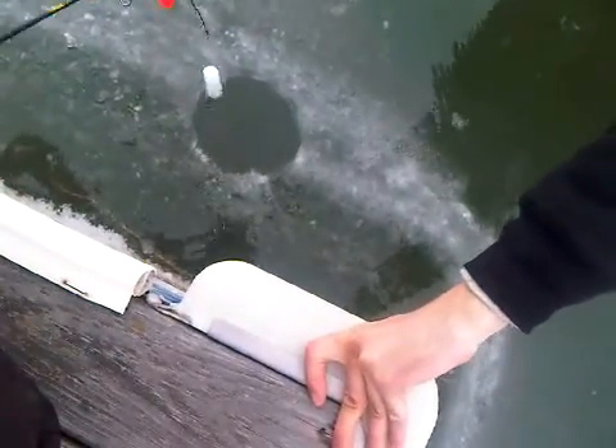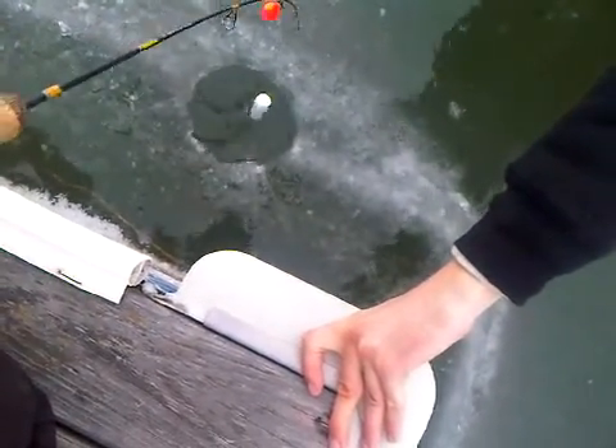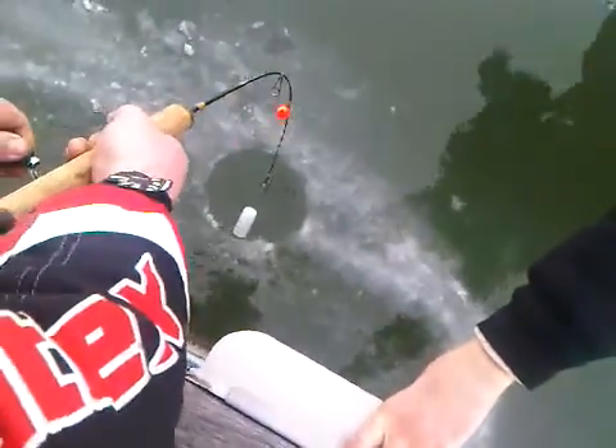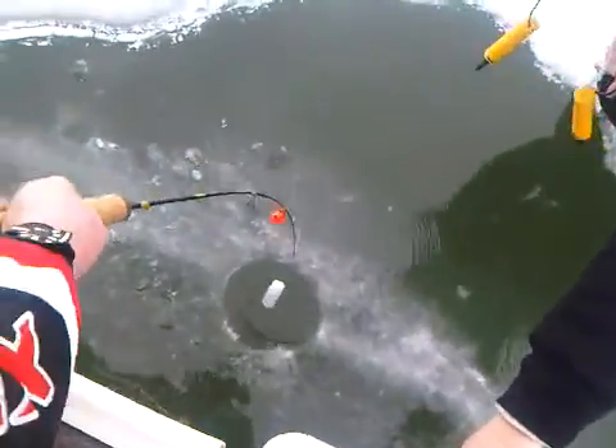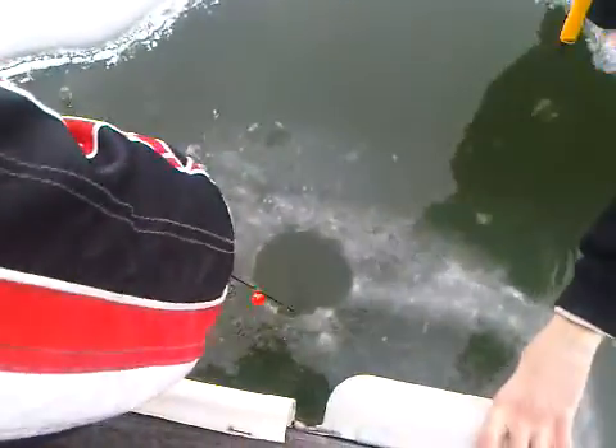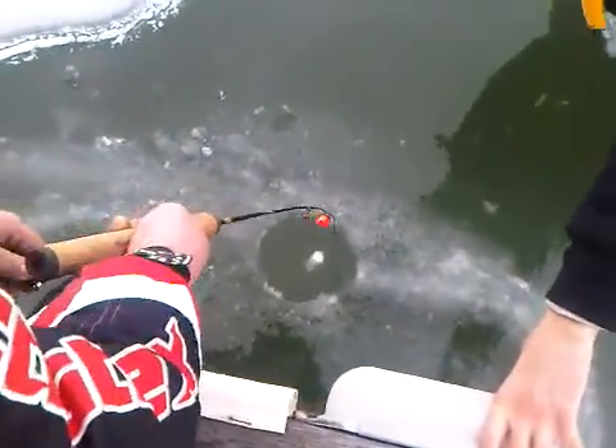Is that a white one? That's the fish out there. What is this? Nice steelhead, bro.